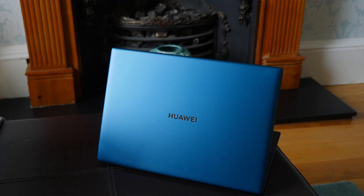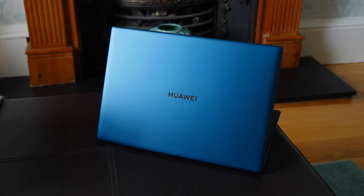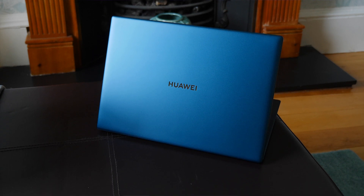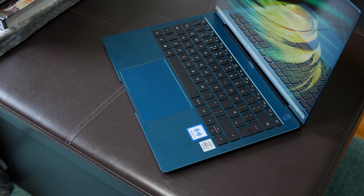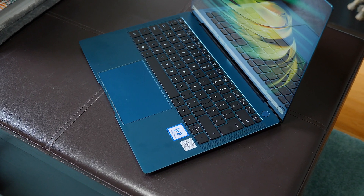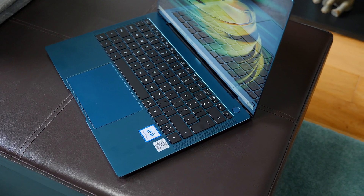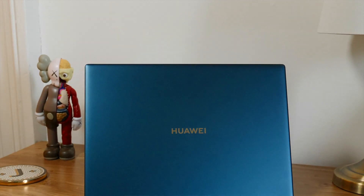Obviously not much has changed when it comes to the looks, but honestly I'm definitely not bothered about that. In my opinion, this is one of the best looking Windows laptops out there, and in this new emerald green color it definitely looks better. Let me know what color you prefer down below — I'm definitely digging that little pop of color.